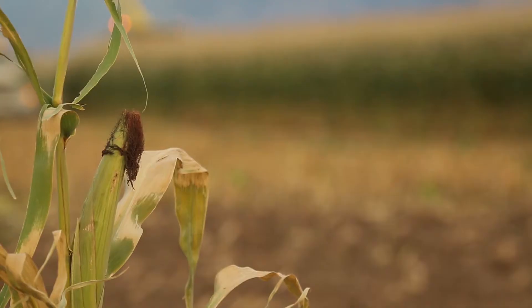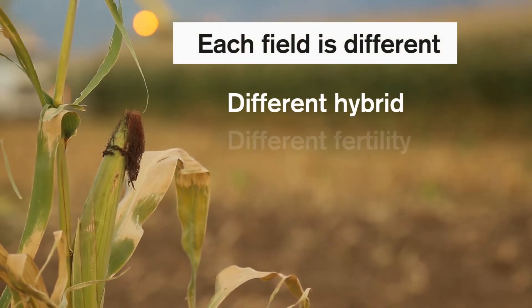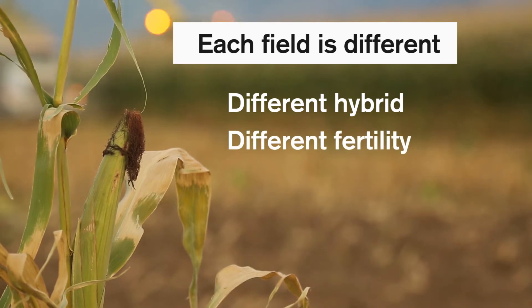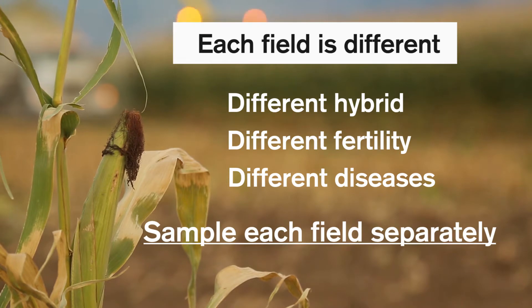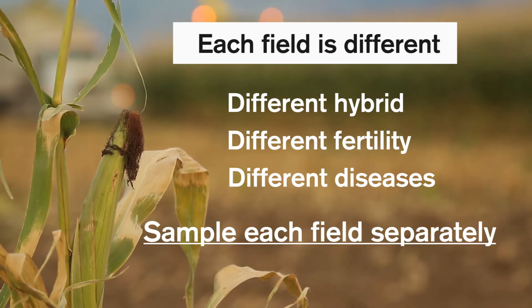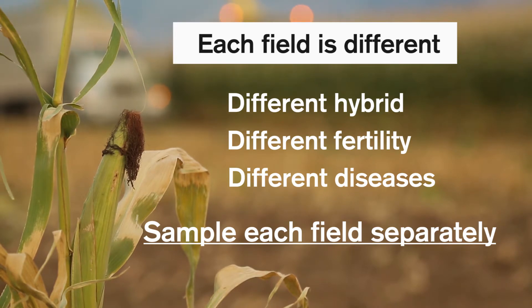The other recommendation we'd like to make is that if you have corn silage in different fields, each field is different. You might have a different hybrid, a different fertility program, or there may be different disease in that field. So you need to sample each field intended for corn silage separately so that you can monitor the moisture of that corn silage.